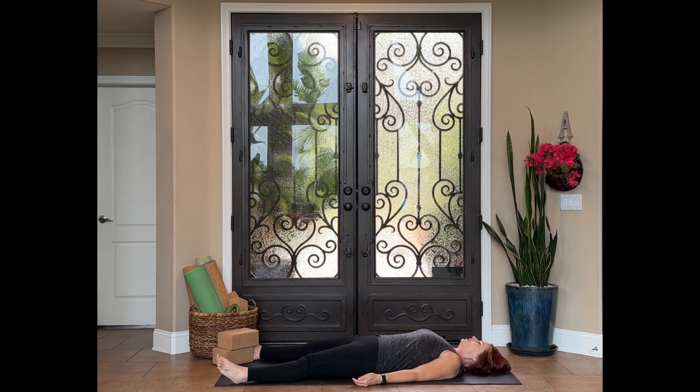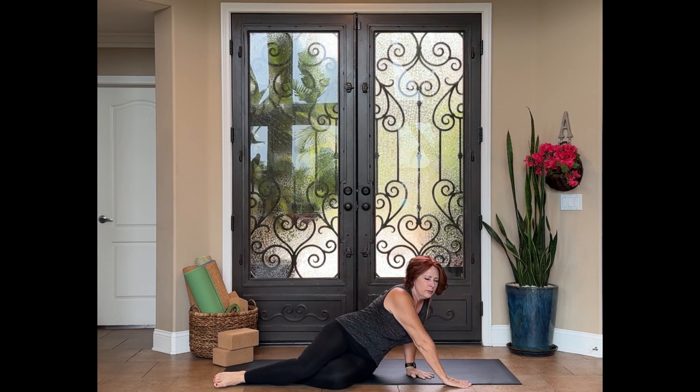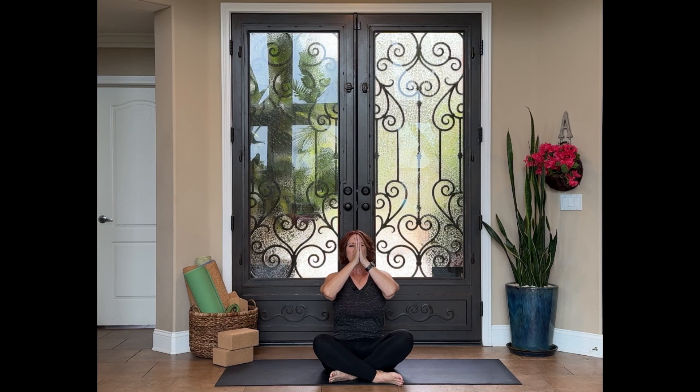You can stay here in your shavasana for as long as you would like. Whenever you feel ready, start to make your way to a seated position, maybe rolling onto your side and pressing up. Lengthen out through the spine still, letting the chin drop to the chest, left ear to left shoulder, chin to the chest, right ear to right shoulder, chin coming to the chest. Eyes are closed — start to blink them open. Let's take a deep breath together, out and up. Exhale, hands coming to heart center.